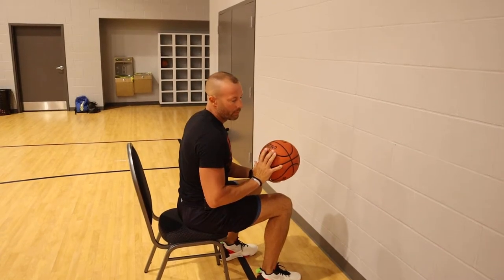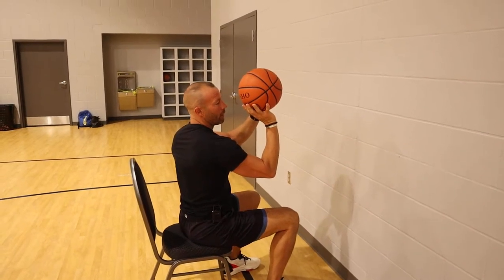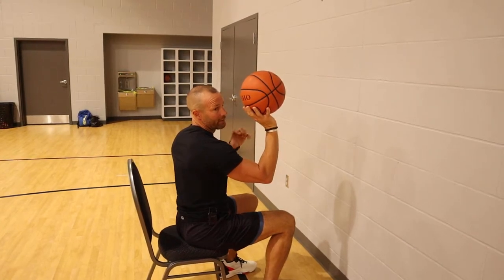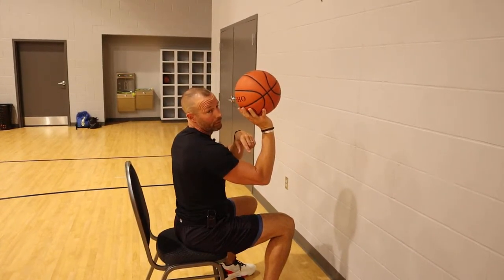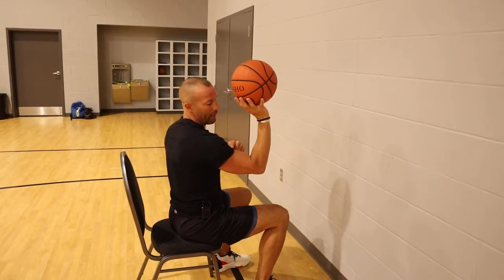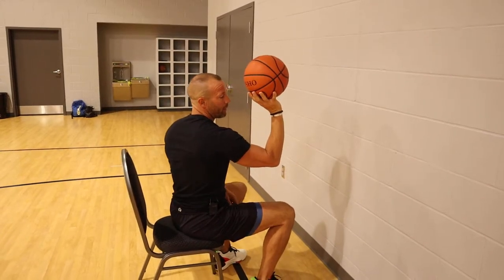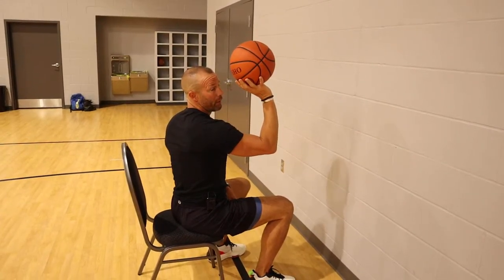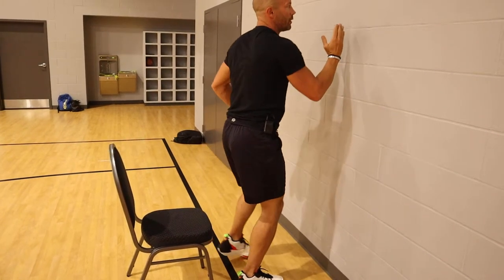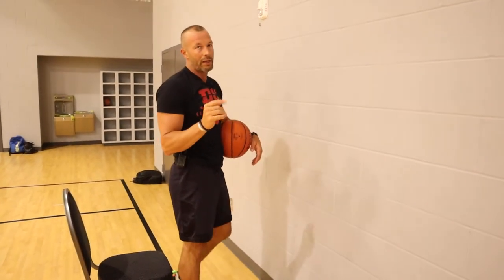Now I want my athlete to get the ball in the shooting position, and from there take their guide hand off the ball. What I'm looking for is a C shape — this would be a backwards C, so it comes in, down, and back, making a nice L right here. You don't have to be exact, but I'm looking for something pretty close to that. From right here I'm working on the finishing part of your shot. As I come up, I'm trying to hit the ball in this line every single time as if I was shooting directly straight at the hoop.